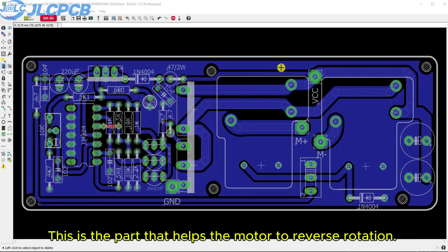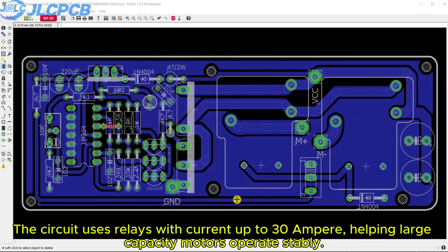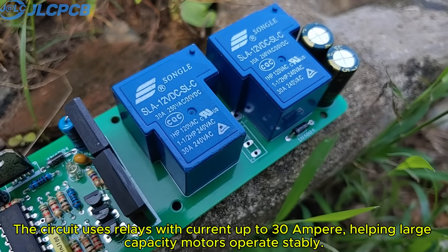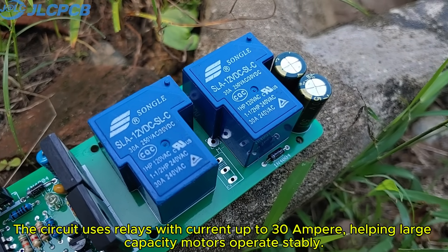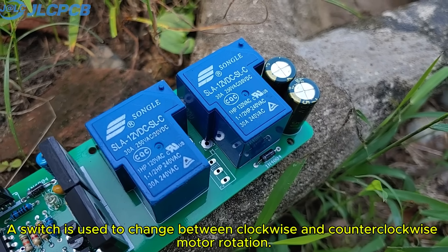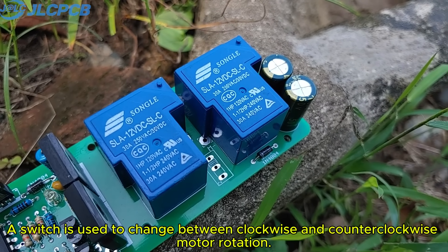This is the part that helps the motor to reverse rotation. The circuit uses relays with current up to 30 amperes, helping large capacity motors operate stably. A switch is used to change between clockwise and counter-clockwise motor rotation.